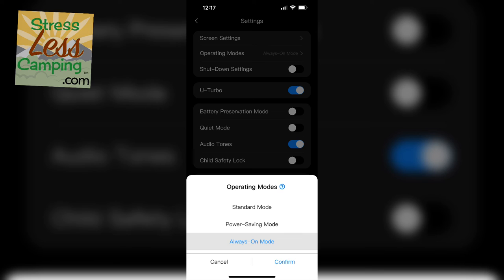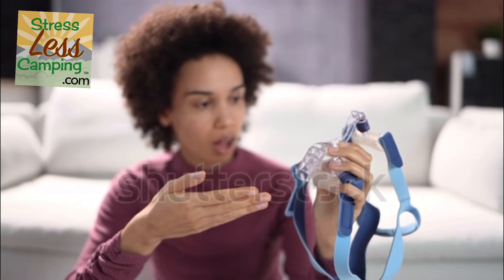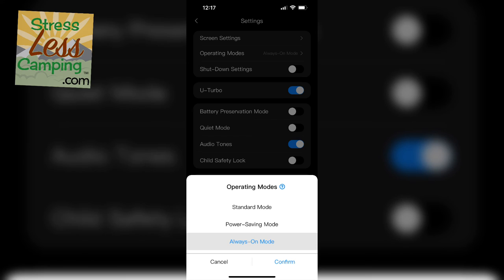There are three power delivery modes on this. One of those is a quiet mode — great if you have a CPAP machine and you don't want to hear this thing running. Or let's say you're shooting video, quiet mode means you don't hear this thing running.